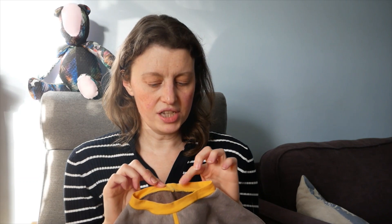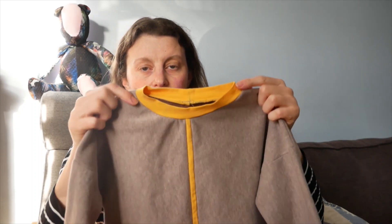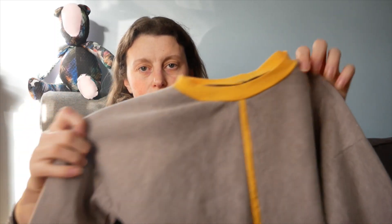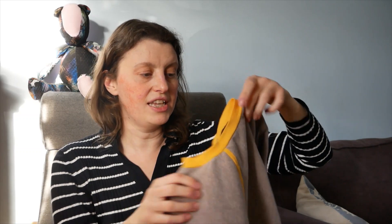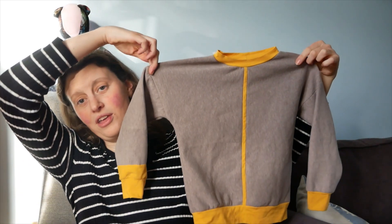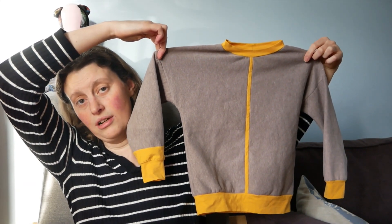This yellow fabric is some jersey that I got in a mystery box at some point — it might have been Minerva, and the brown sweatshirt is definitely from Minerva. It's t-shirt weight yellow jersey and it's a little bit stretchier than the brown, so it makes sense to use it around the neck and the cuffs and the waist to match. I'm glad I used the yellow because it's easier to get on over his head being stretchier — and also if I'd done it all in brown it might look like he was part of a really tiny cult.